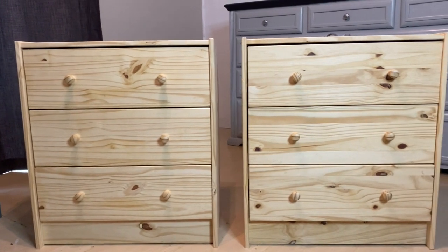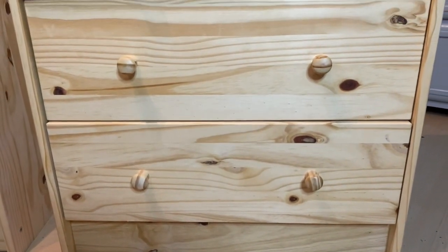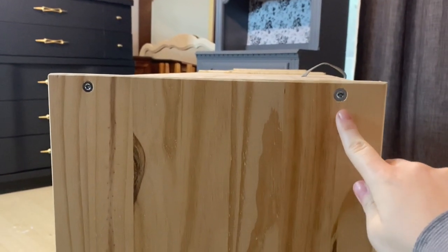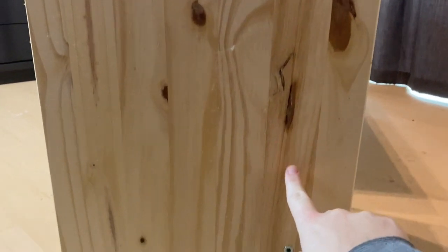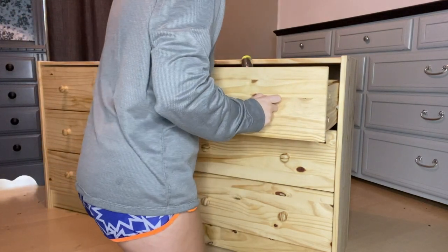These are the two pieces we're going to be working on today. I believe they are pine — you can see the knots on the nightstands, those black spots with the curves in them, all over the piece, as well as screw holes. We're going to have to fill those in. Now that we've analyzed the piece, it's time to start with the first step: taking out the hardware.